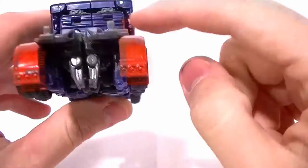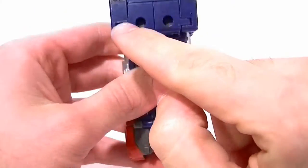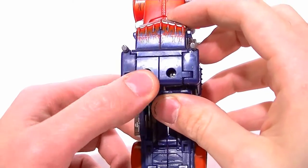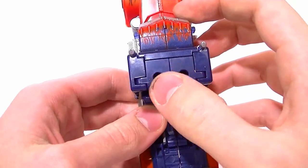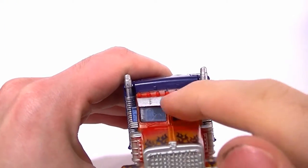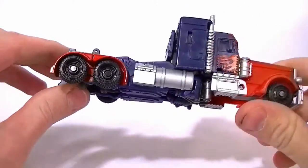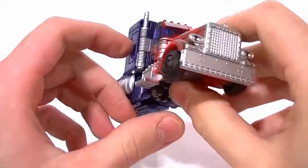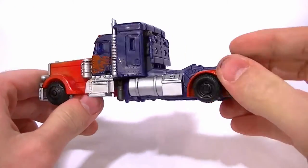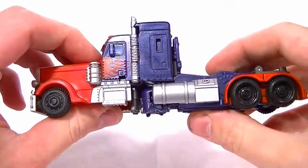I wish it had the chains and things that dangle in the back, but that's not a big deal. Having some hole fillers like on other figures would be a nice bonus so there aren't big holes in the cab. The headlights aren't painted, neither is the Autobot logo or the lights across the top of the cab. Those are all things that could be done better, but I'm only pointing out things that could be better, not major problems. It's great for being a deluxe figure.